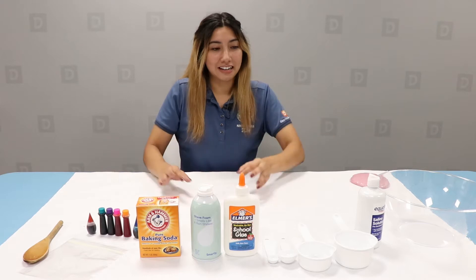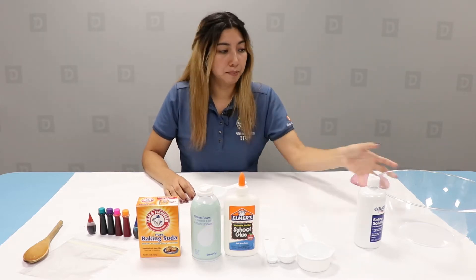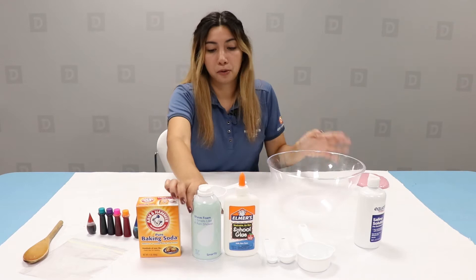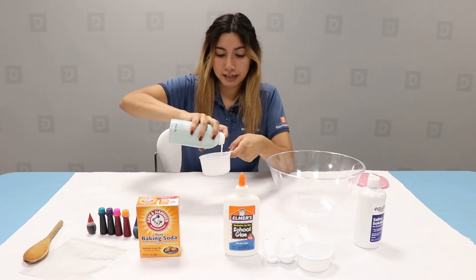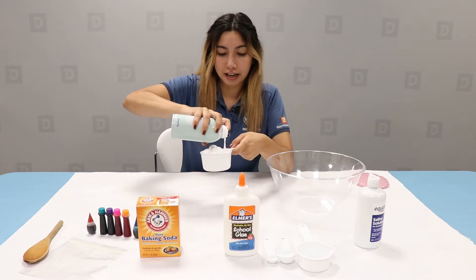So let's get started. You're going to need three to four cups of shaving cream and you're going to go ahead and put it into your plastic bowl. The more shaving cream you put, the fluffier it gets to be. So I'll go ahead and add four cups of shaving cream.